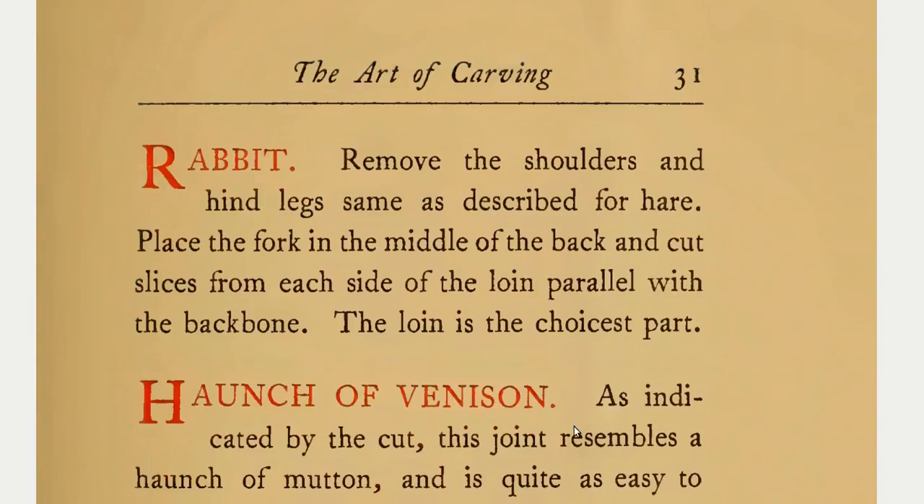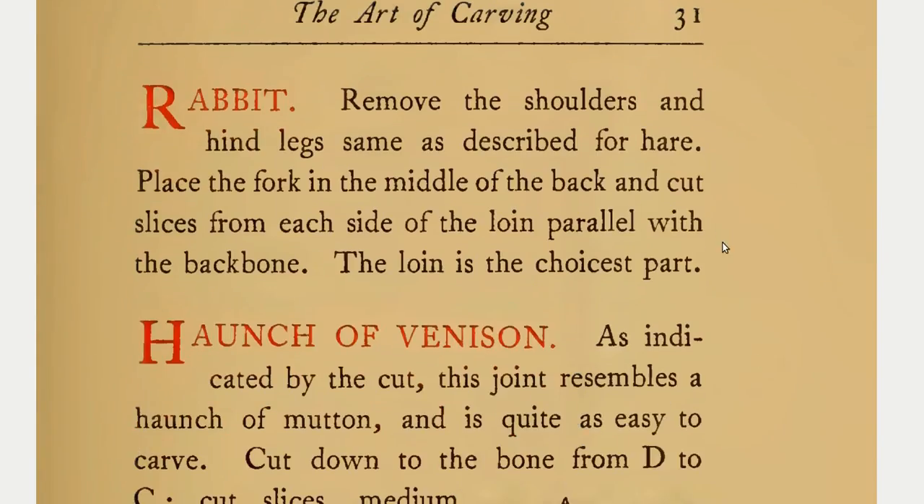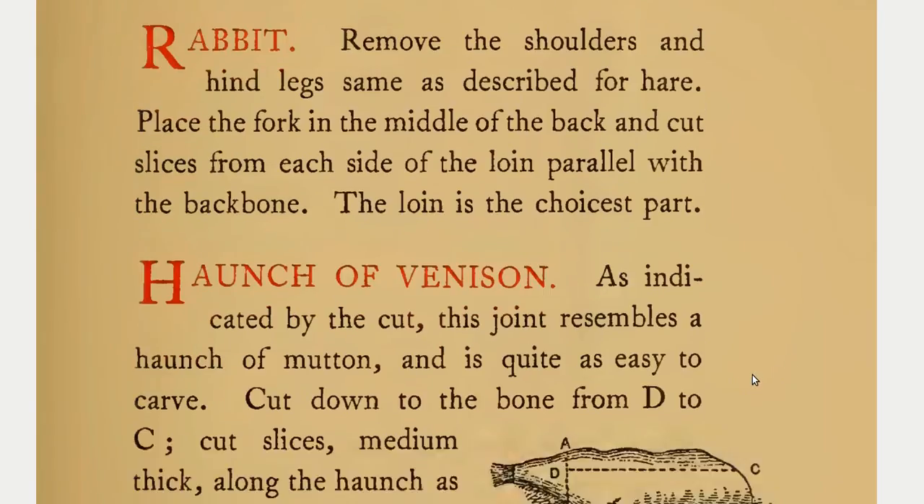Rabbit. Remove the shoulders and hind legs, same as described for hare. Place the fork in the middle of the back and cut slices from each side of the loin parallel with the backbone. The loin is the choicest part.